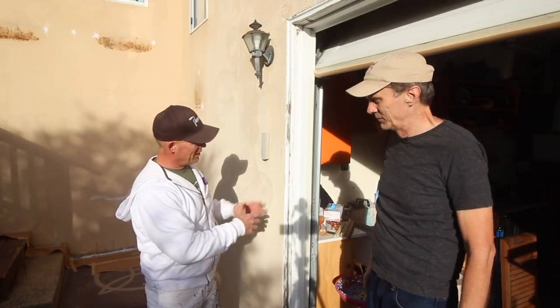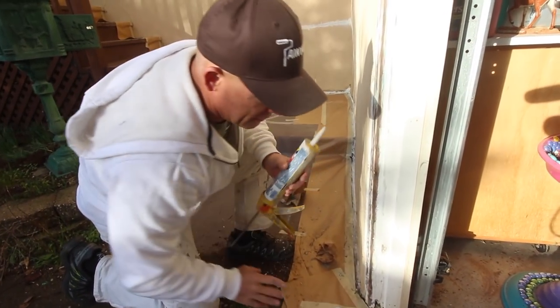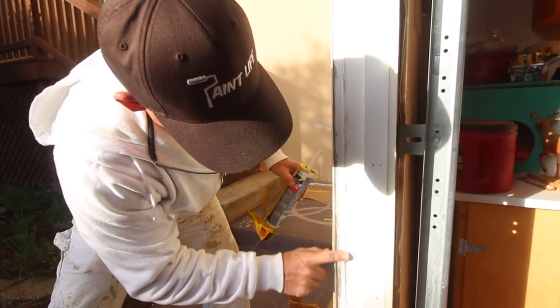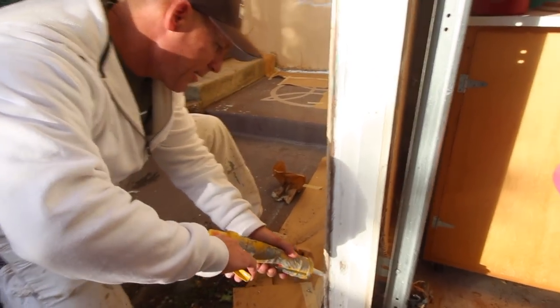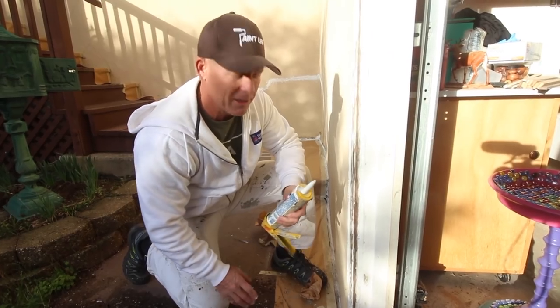Now we're going to caulk this and then prime it with Peel Bond. Some homeowners make the mistake of caulking with 100% silicone caulking, which is not paintable, and once you do that you've created a real disaster for yourself. You definitely want to use a caulking that is paintable, and it'll tell you right on the caulking tube whether it's paintable or not.